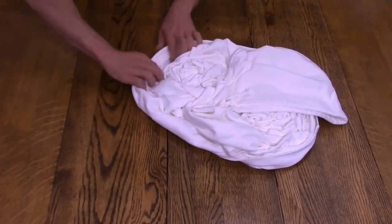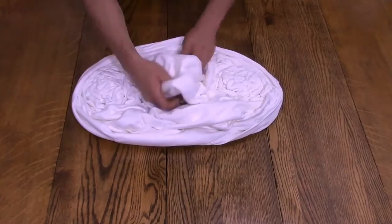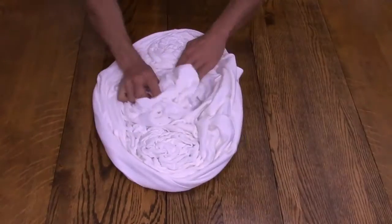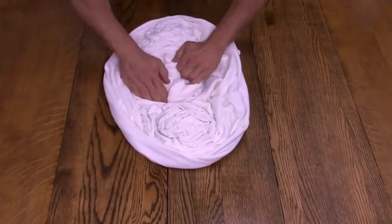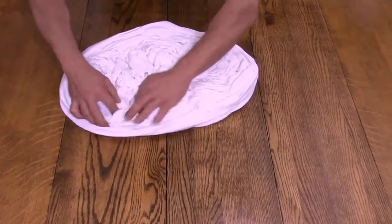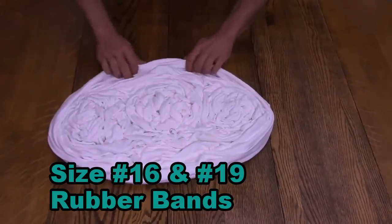Then I will do a loose crinkle fold around the rest of the design. I'll take the hood and fold it into the center of the design in a scrunch pattern. The whole design is about an inch and a half to two and a half inches, depending on the material.